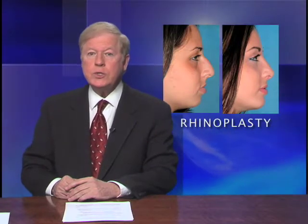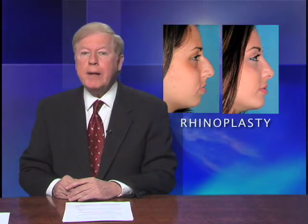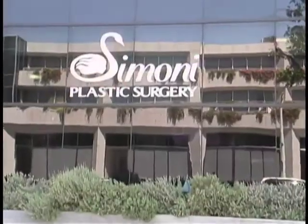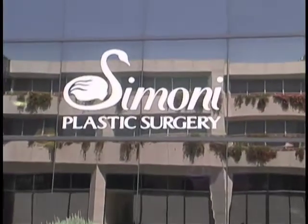Plastic surgeons use several surgical techniques to repair problems with the nose. A Beverly Hills plastic surgeon, Payman Simone, has a new twist to a crooked nose.